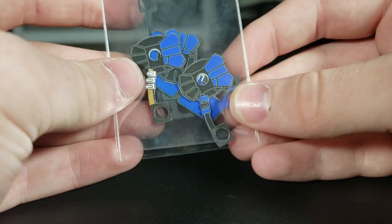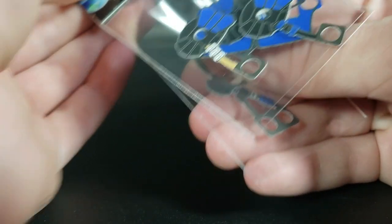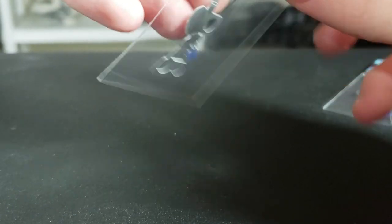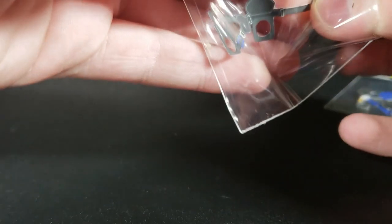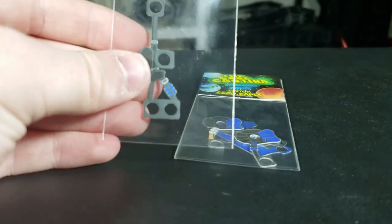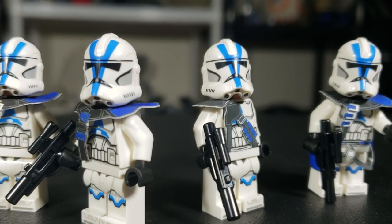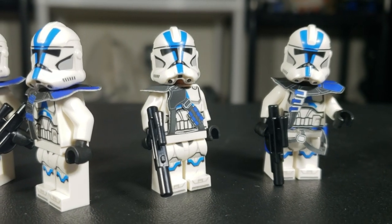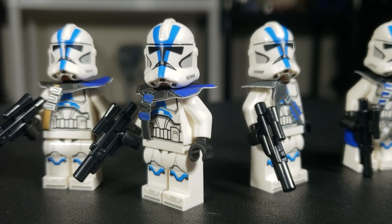First off, we have the ones I've been very much anticipating — all of the 501st capes. These are custom for all your brand new 501st troopers. Use code STUDSPROMO at checkout. Here is a bunch of 501st capes — I'm going to unbox all these, take them out, and put them on the figures. They range anywhere from basically a dollar to three dollars and really deck out your clone troopers.